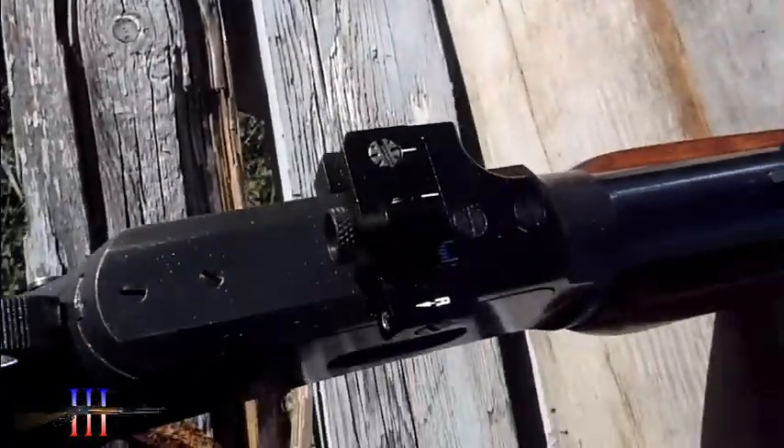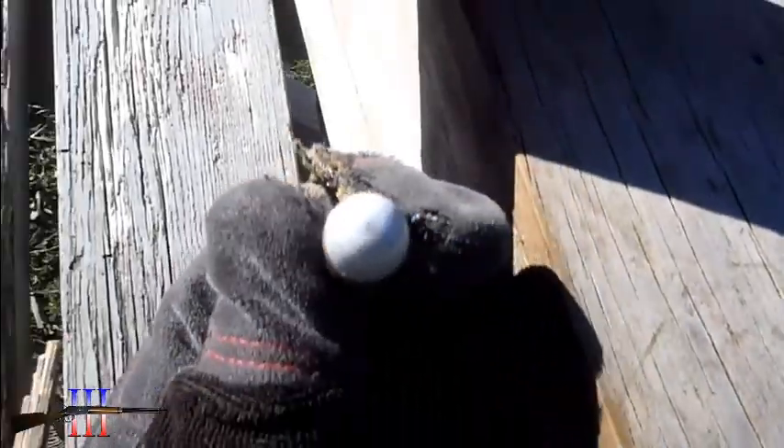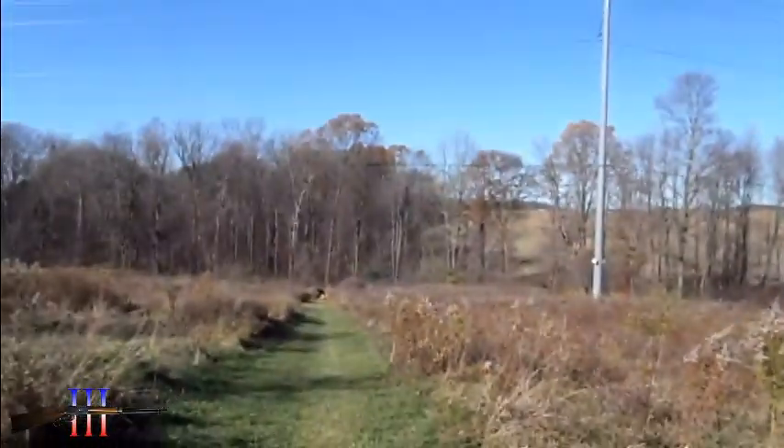Got the Williams Peep sight on it. Going to be shooting the Lee 240 grain round nose — cast bullet, powder coated. My hand load, at 100 yards.